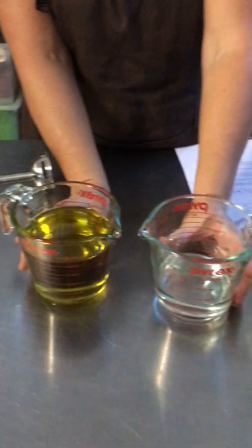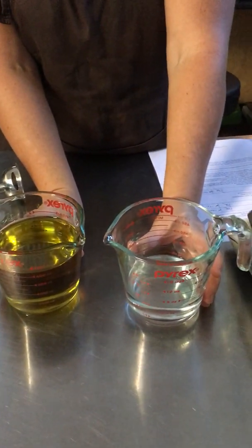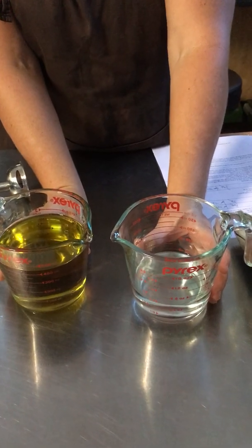There shouldn't be any floaties or any weird stuff like that going on. The reason why we let that cool is because this is the easiest way to make Castile soap. You need your lye and your oil both at the same temperature, and then we're going to mix them — as the oil and the lye mix it's going to basically convert to soap.